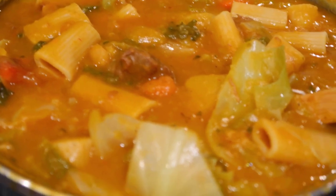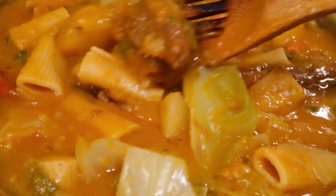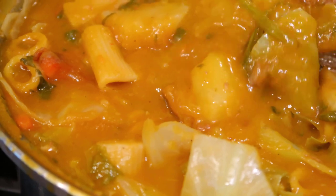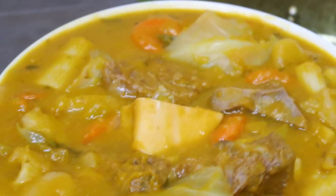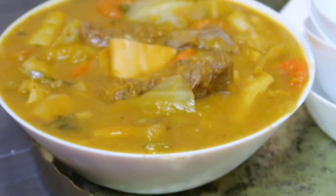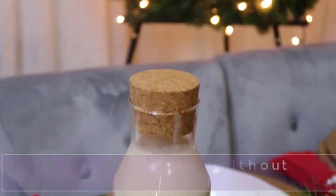And there you have it! Our soup Joumou is all done and prepared. I cannot wait to eat it — it's so delicious and flavorful. I would love for you guys to try this recipe and let me know how it goes. Leave me any questions or comments, and don't forget to subscribe to the channel for more content. I am so excited — it smells so good in this kitchen!